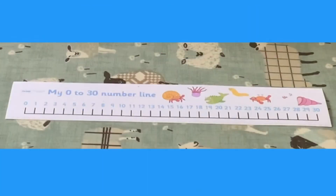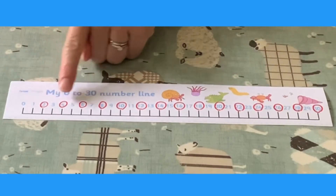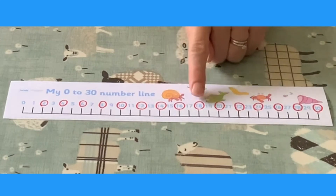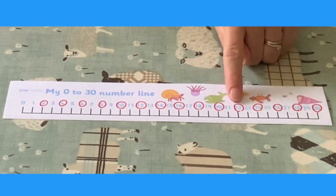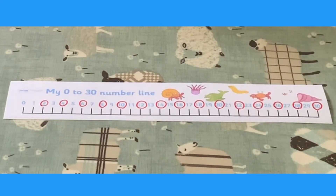Maybe your child needs to practice counting in twos. You can use the number line for this. First of all, mark all of the numbers counting in twos. Now your child can practice pointing to the marked numbers and counting up in twos: 2, 4, 6, 8, 10, 12, 14, 16, 18, 20, 22, 24, 26, 28, 30. With lots of practice, they'll get really good at doing this.